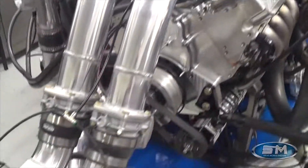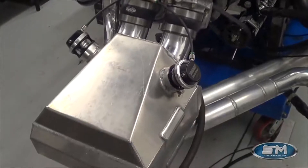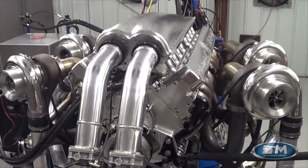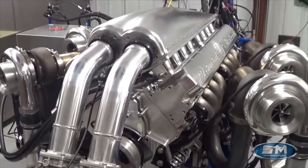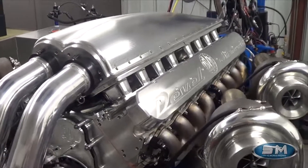Dual drive-by-wire throttle bodies with water-to-air intercooler. Now, clearly, this engine will not be packaged exactly like this in the car. This is for testing purposes only, as is this intercooler. But what we have done here is we are maintaining certain water temperatures to simulate intercooling effectiveness in the car.